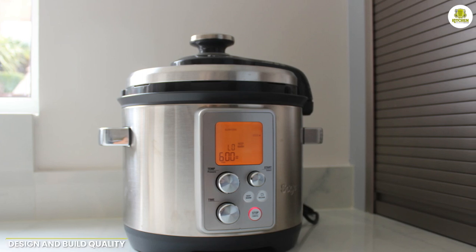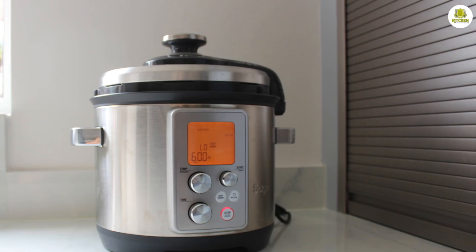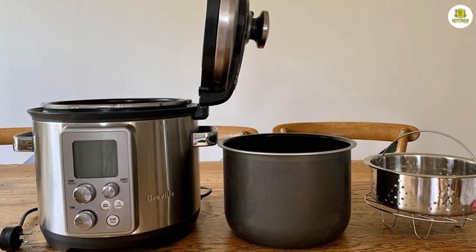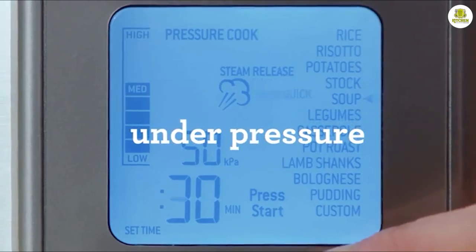Design and build quality. The Breville Fast Slow Pro Slow Cooker has a sleek and modern design that is both attractive and functional. It is made with high quality materials that are built to last, including a stainless steel exterior and a non-stick cooking bowl. The cooker also features an easy to use control panel with a large LCD display and intuitive buttons.